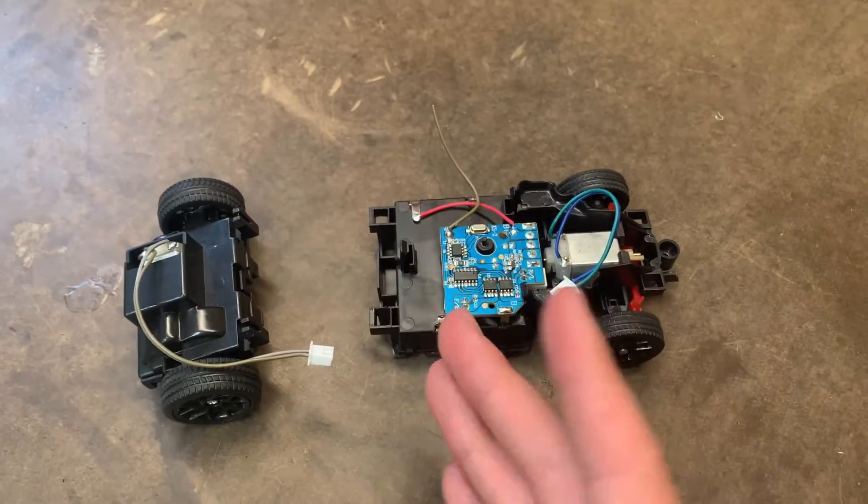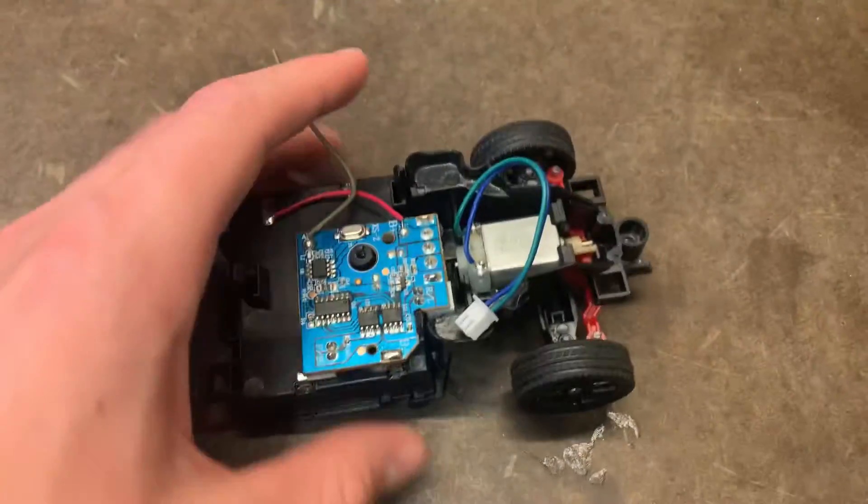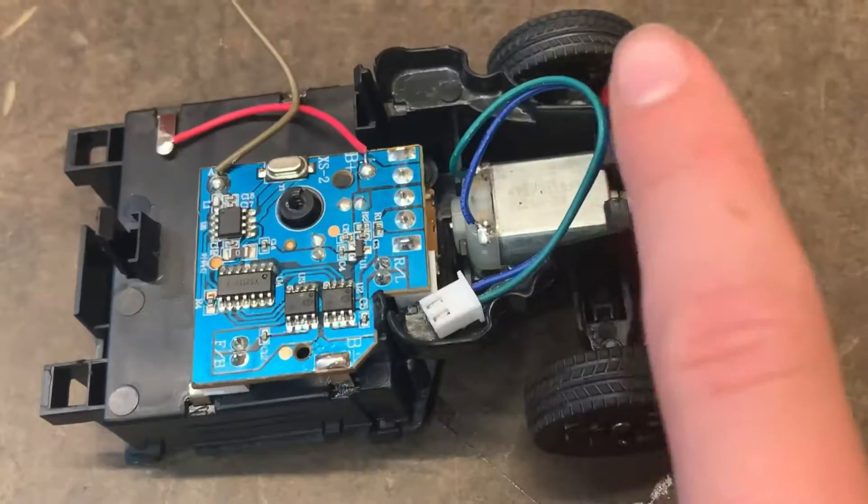I'm sure this is the first time YouTube has ever seen something like this. Now we're going to set this back end aside, and then we're going to try to take apart this front end as much as possible.